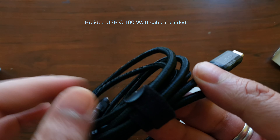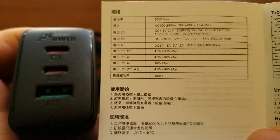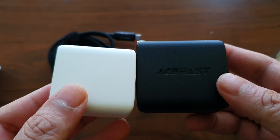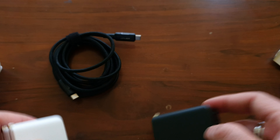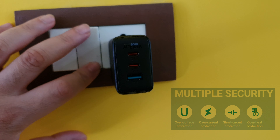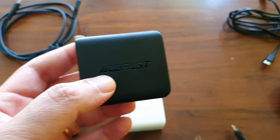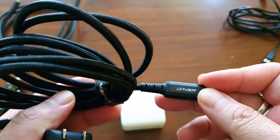One of the advantages of this charger is that it comes with a 100-watt USB-C power delivery cable, which is really cool. If you don't have a charger for your new iPhone 13 or Samsung phone, this is a great option. It's slightly bigger than the A7 but still compact, with a foldable clip and space-saving design that doesn't disturb the other socket next to it. The braided cable looks very high quality and is rated for 100-watt power delivery.